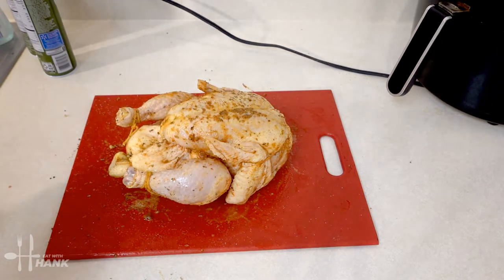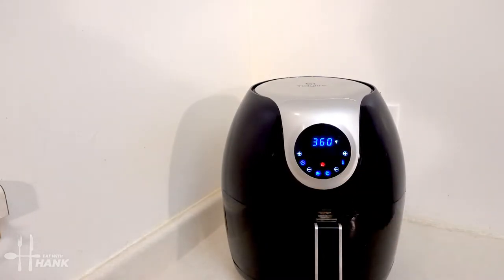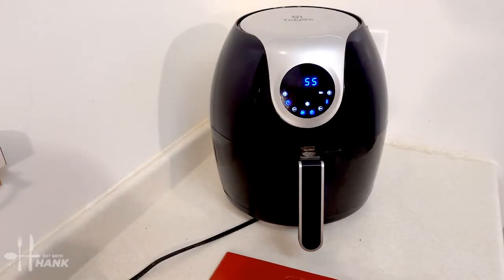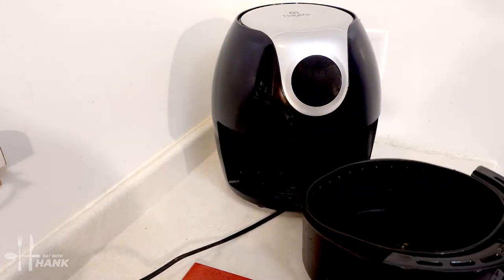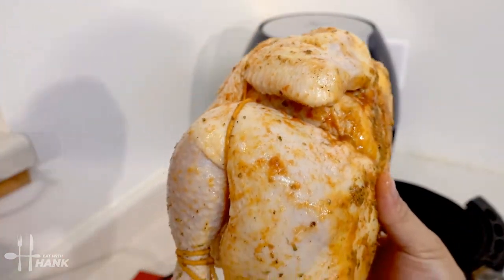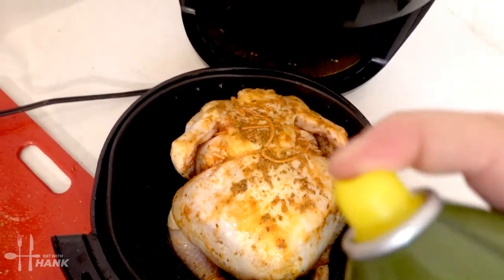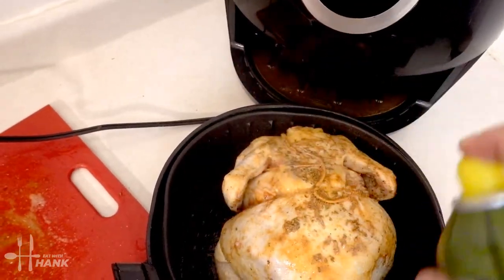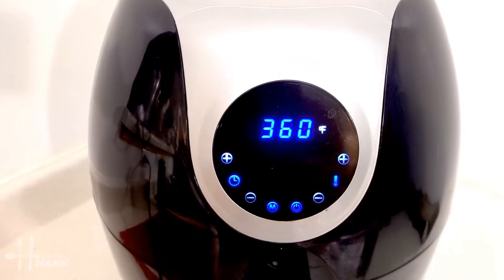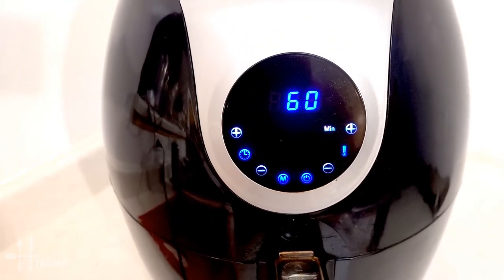We're gonna preheat the air fryer to 360 degrees and we'll be back. The air fryer has been preheated, let's put in the chicken. You want to put the breast side down — we're gonna turn it over and put it in. We have the breast side down, just gonna spray a little bit of olive oil and let's put it in. We're going for 360 degrees for 60 minutes and we'll be back in 50 minutes.